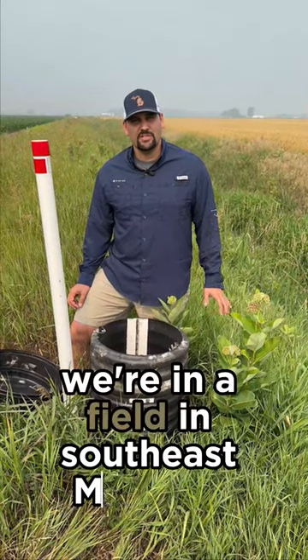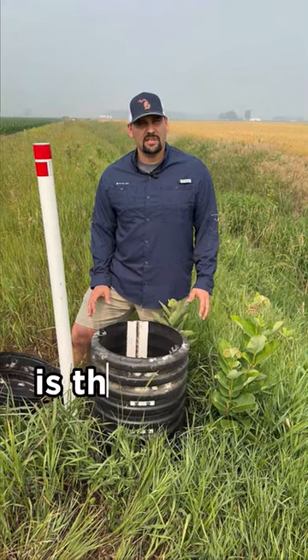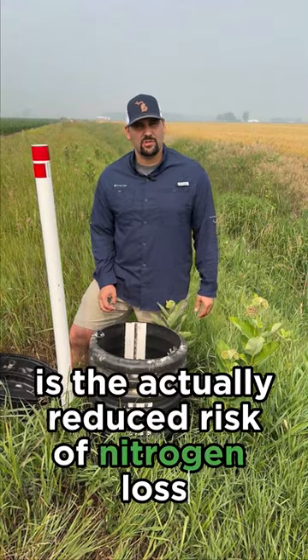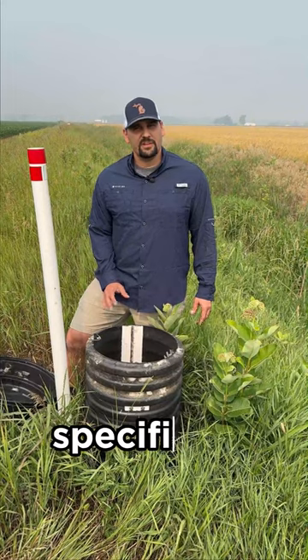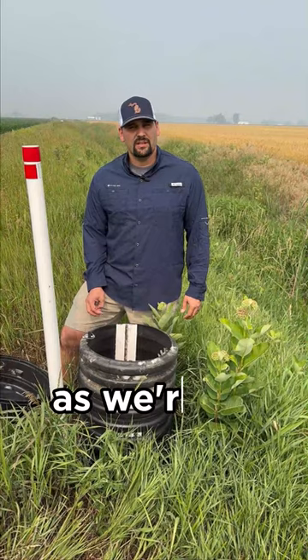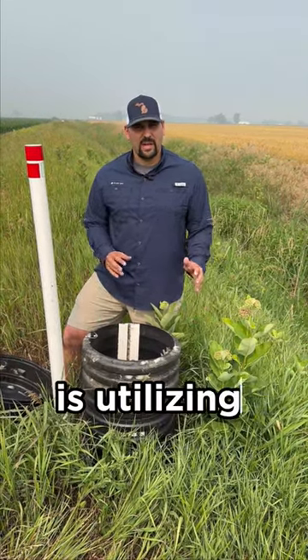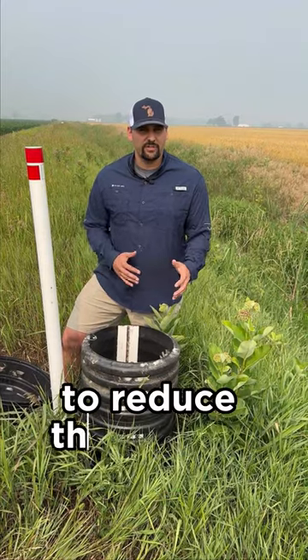This morning we're in a field in southeast Michigan. One of the things we're really excited about utilizing Pivot Bio is the reduced risk of nitrogen loss within our fields. Specifically in this area we have an issue with leaching, as we're in sandy loam soils. So one of the things we're excited about is utilizing biological nitrogen to reduce that risk of leaching.